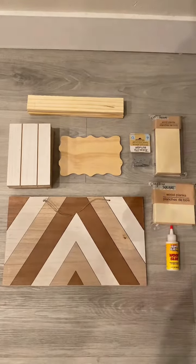For today's DIY we're going to need some wood pieces, some metal letters, and some wallpaper. Here's a full overview of our supplies.